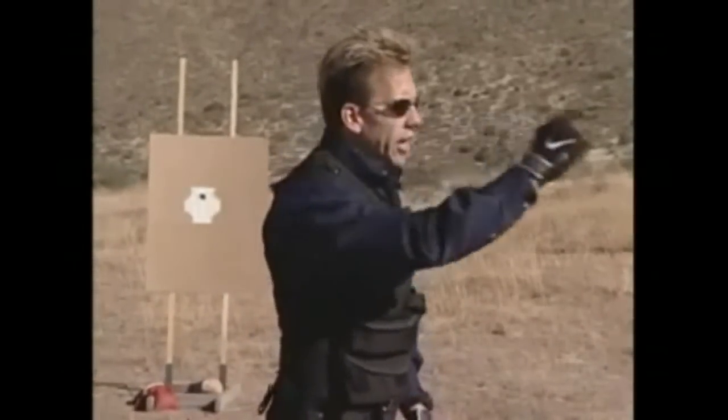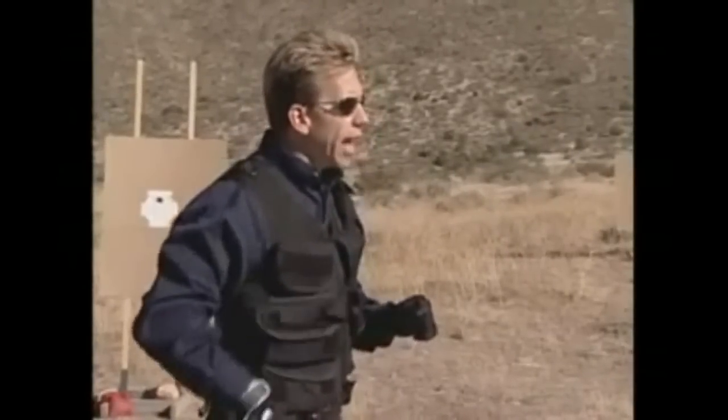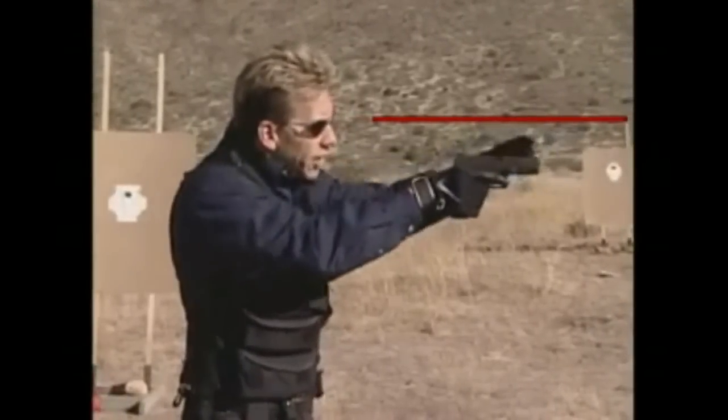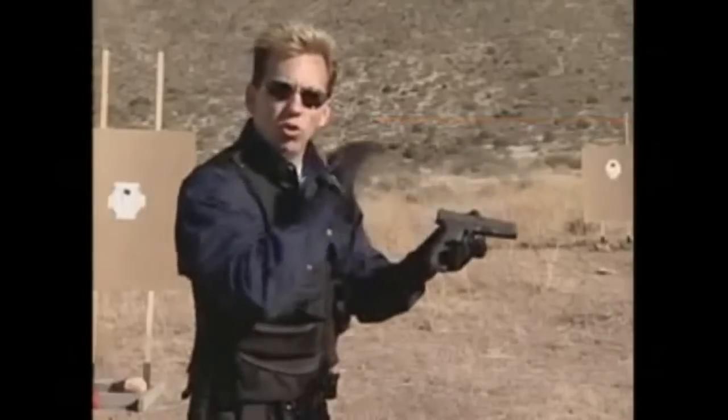If I'm looking downrange at a target and I see the target, I know that my eyesight is going in a straight line to the target I want to hit. I want to take this one step further — not just the target, but a precise spot on the target. I want to be very exact with my eyesight. So now that I've got that laser beam coming out of my eyes directly to the target, I'm going to bring the pistol sights up to my line of sight and intersect these two sights with my laser beam that goes to the target.